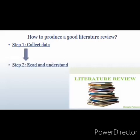Step 2: Read and understand. Go through your collected information thoroughly and make sure you understand. It is advisable to go through a particular material more than once to better your level of understanding.